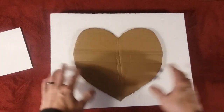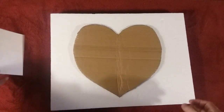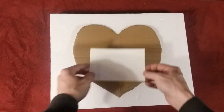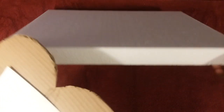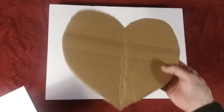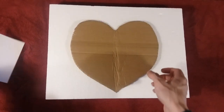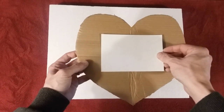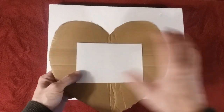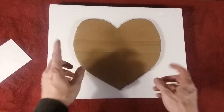What I'm going to be doing is transferring this scrap cardboard heart that I drew out onto this styrofoam board. This is the size of the picture that I'm going to be putting inside of this heart — it's a four by six. I'm going to trace it onto the styrofoam, then coat it, paint it, and make it ready to hang up on the wall. I'm going to go ahead and trace it on there and I'll be right back.